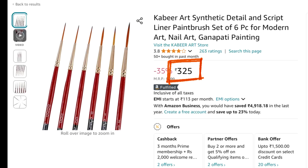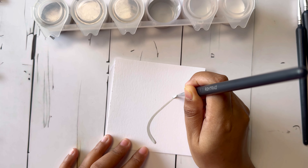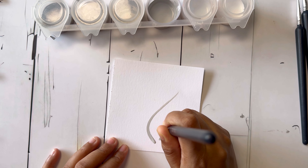Next is RTO's professional detail liner brush, a set of four. Honestly, they are really, really good. They have long bristles, are very flexible, and are perfect for long strokes. It's a kind of must-have brush for any mandala art professional.